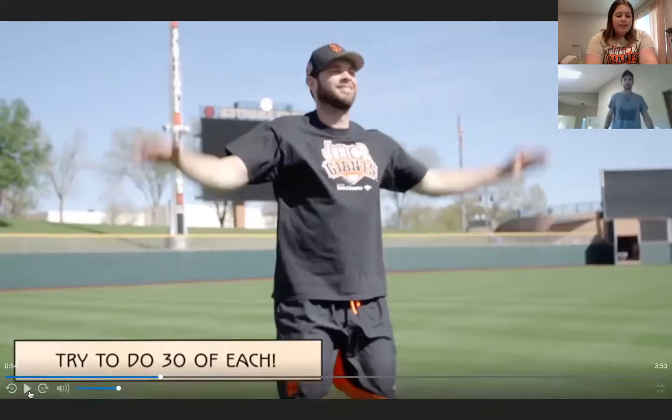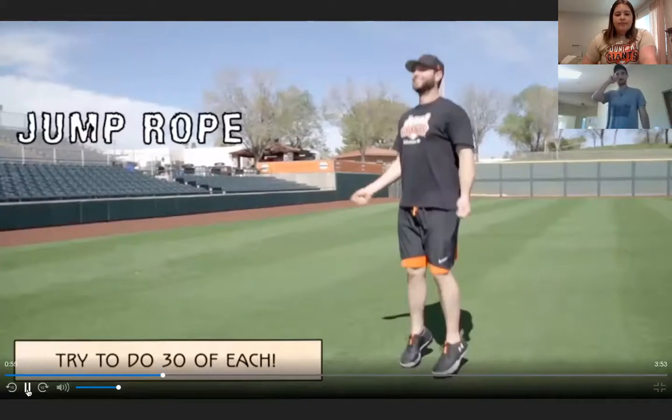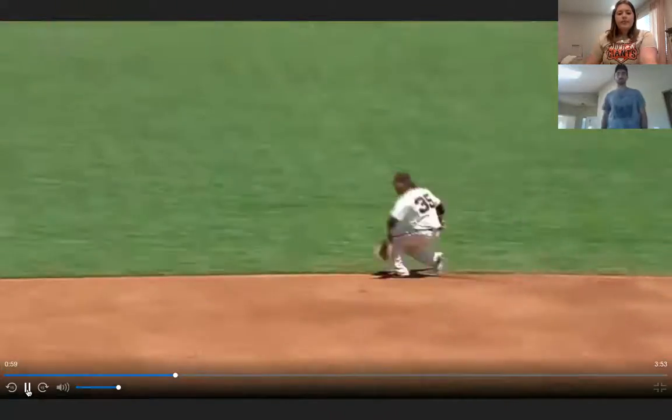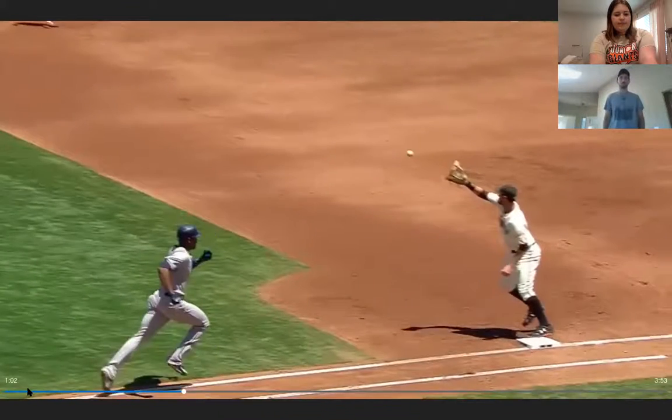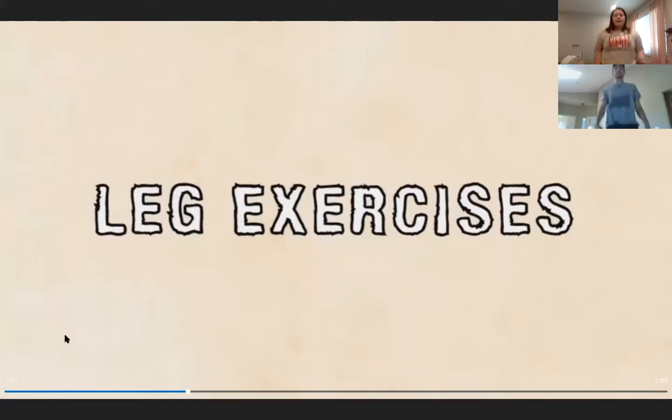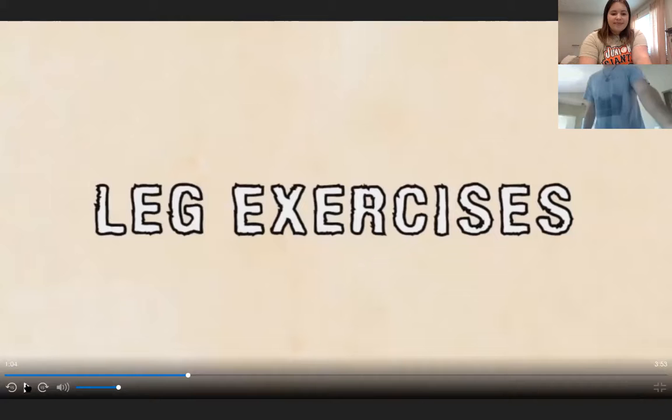The next exercise is jump rope — a favorite of Brandon Crawford and Joe Panik to keep their feet moving for fielding ground balls. Everyone finishes the cardio section with ten seconds of jump roping together.